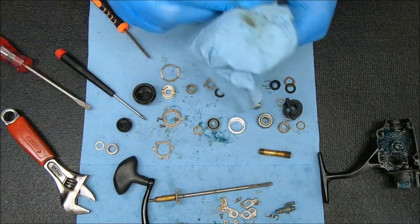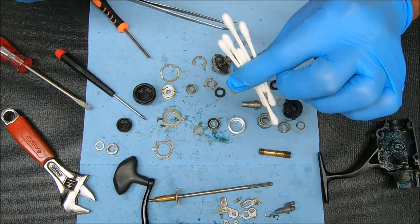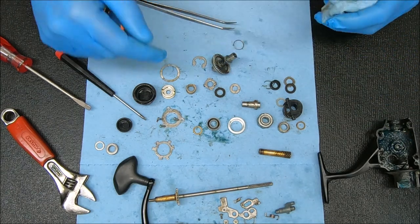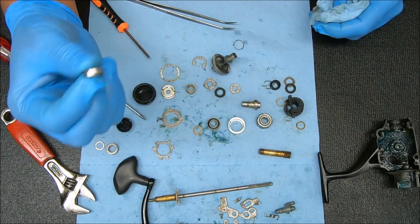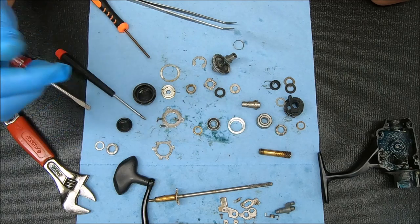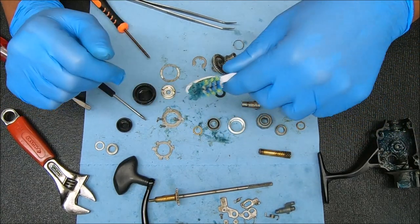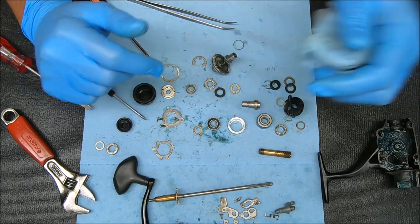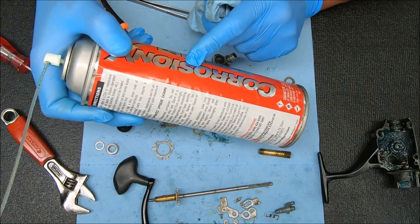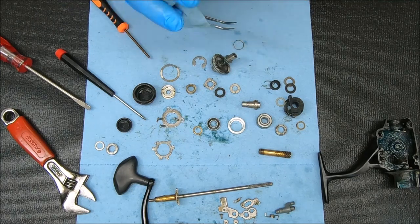For inside the reel I use a lot of Q-tips wiping things out. For the bearings I don't do much unless they need to be refurbished — I have a video in my library you can check on how to do that. I use a toothbrush a lot, and if I need to break any kind of dry grease down I'll use Corrosion X. And yeah, that's about it.